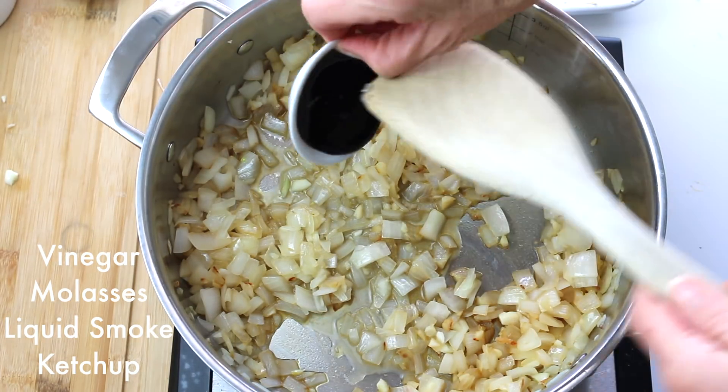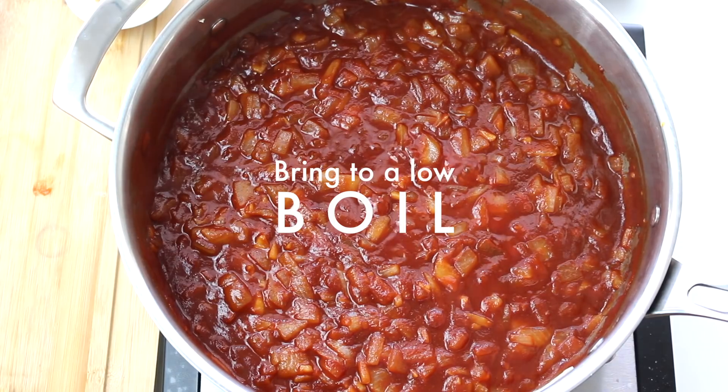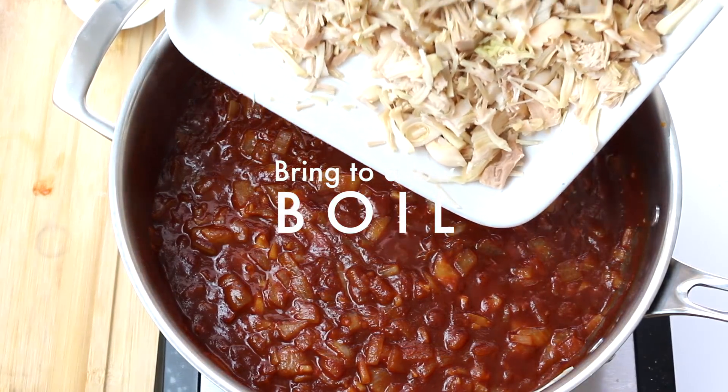Add the rest of your ingredients: vinegar, molasses, liquid smoke, and ketchup. Bring the sauce to a low boil, then reduce heat and simmer for five to eight minutes.